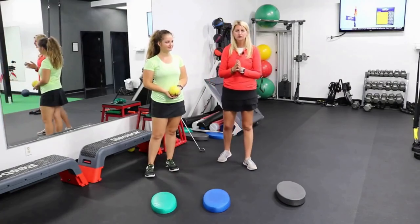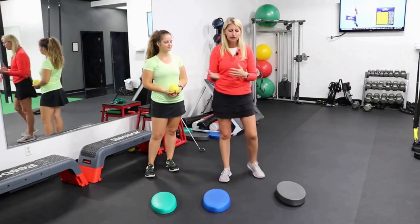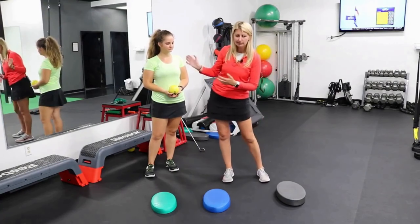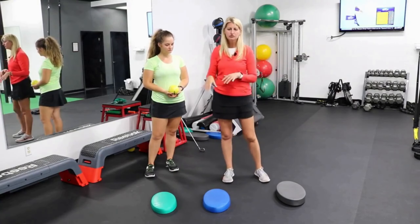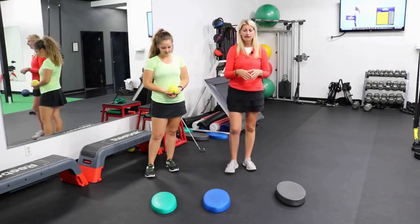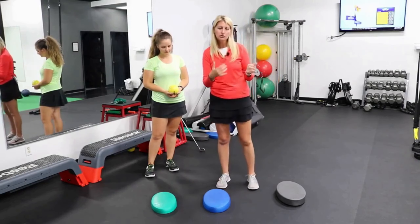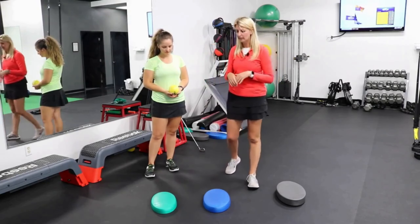Particularly on the backswing, being able to have that nice rotary coil component to the backswing and not having any lateral motion. The stability trainers are great to challenge that — to challenge the balance as well as promote that rotational motion, or really to avoid that lateral sway.